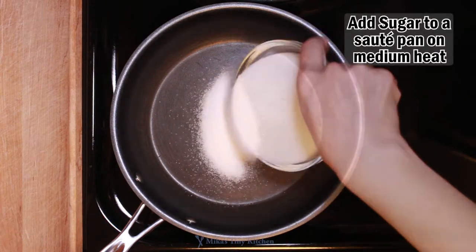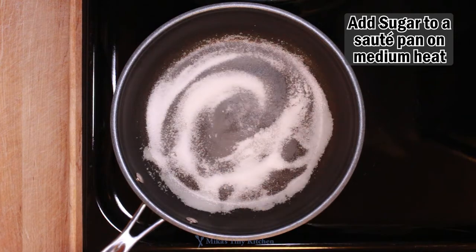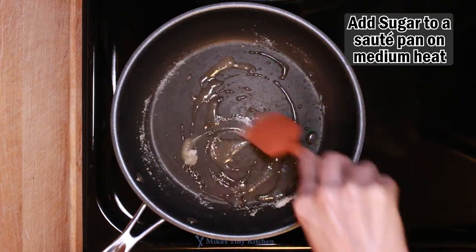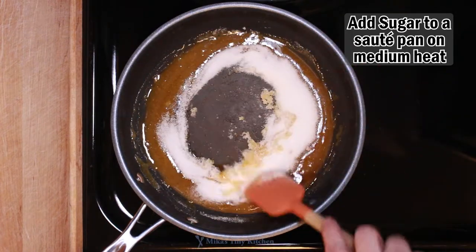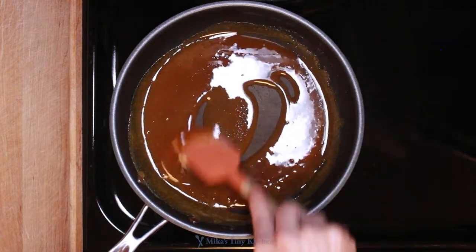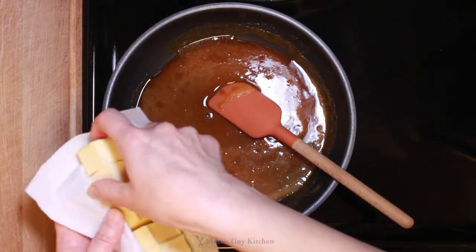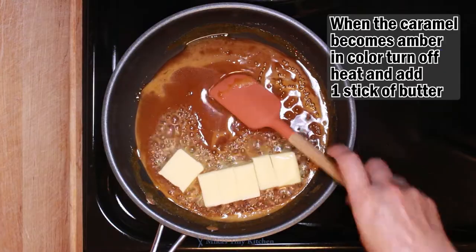The sauce is uncreamed caramel. Add 3/4 cup sugar to a non-stick fry pan over medium heat. Be patient — getting caramel right is tricky. Sugar burns quickly and turns bitter, so take your time without overheating. Once it begins to melt, the action happens quickly. When it reaches a beautiful amber, turn off the heat.